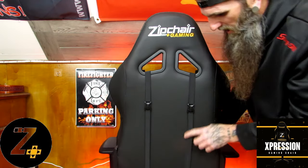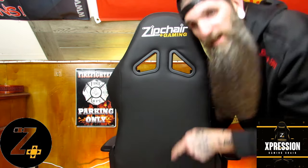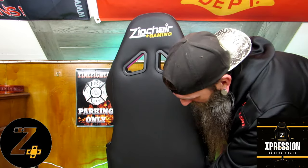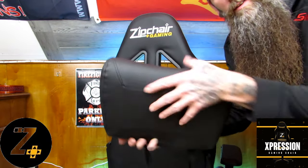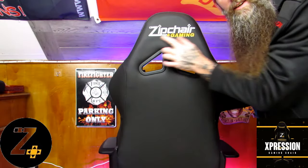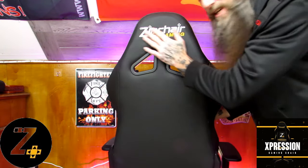I'll do a 360 for you guys. For the lumbar support on the bottom, you can see these clips — all you gotta do is unclip them, take them off through the bottom of the chair, and it comes right off.